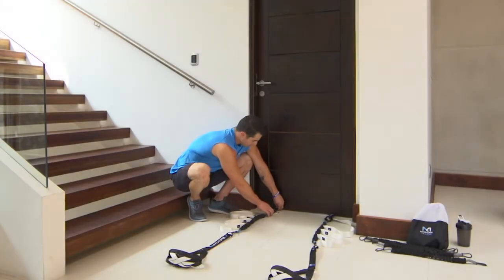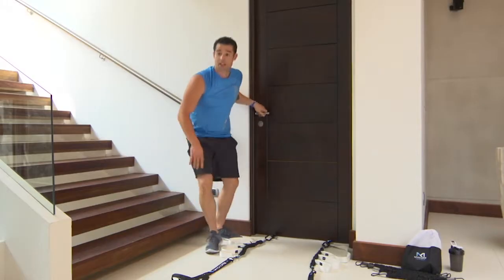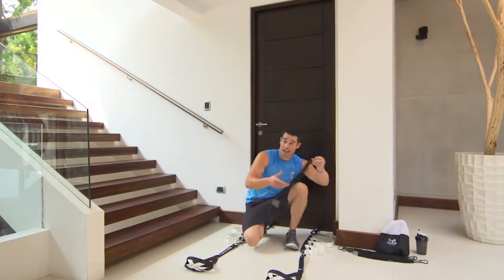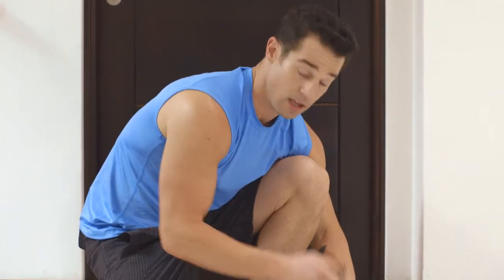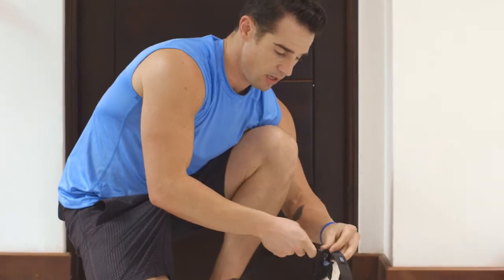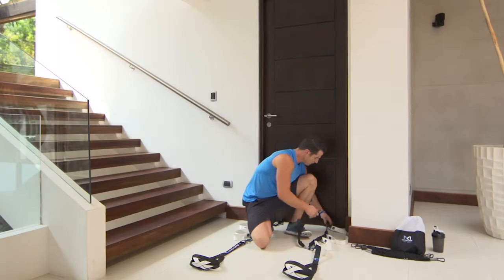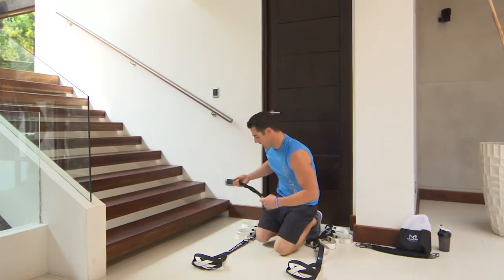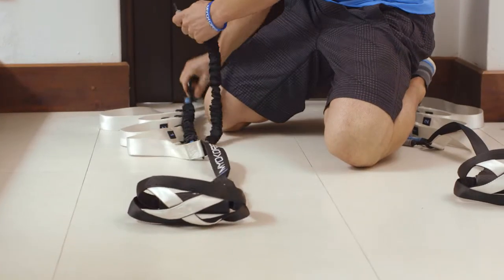You're going to slide the door mount under the door just as you did on the top — close to make sure it's secure. I've added 10-pound bungees from B to B. I'm going to add 20 more to make it 30 in total. I'm connecting this 20-pound bungee to the V-ring that says B, and the other B, and the same thing on the other side — B to B.